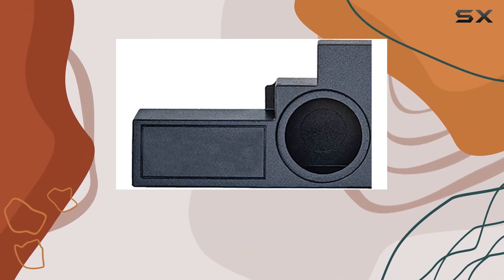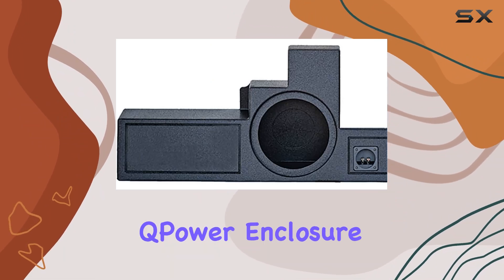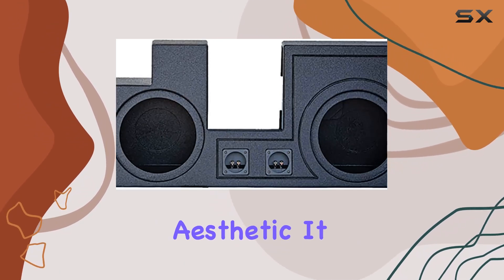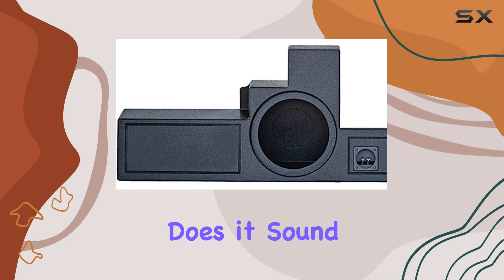Once everything's out, fitting the enclosure behind the seat is a snug but doable task. The Q Power enclosure is finished with a durable bed liner, giving it a rugged look that matches the Super Duty aesthetic. It feels solid and well constructed, which is reassuring considering it's going to be handling some serious bass.